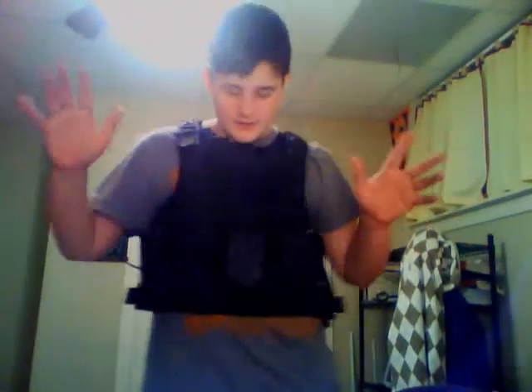Hey guys, Wex the Bastard Airsoft here. As you can already notice, today's review will be of my Cirrus vest. I bought this off ebike.com for $79, and overall, I could have spent that $79 on something so much better.